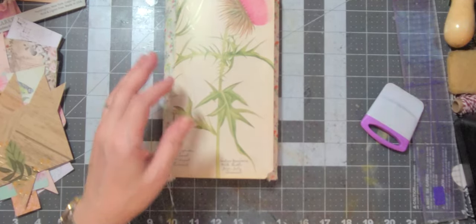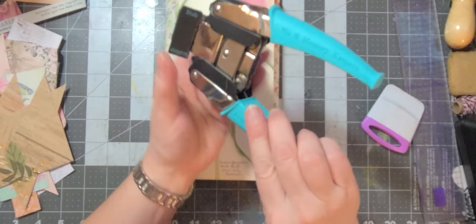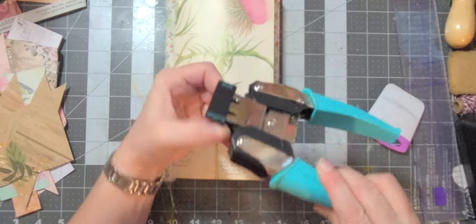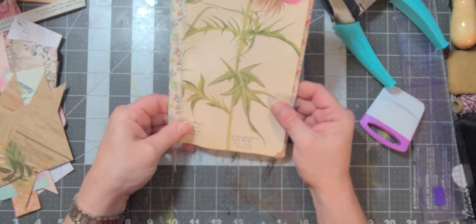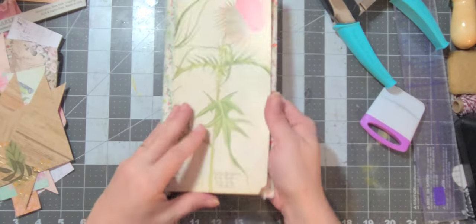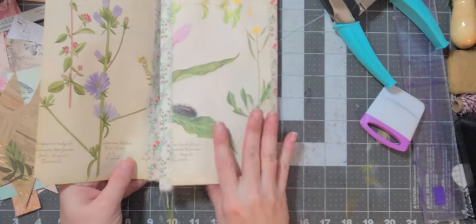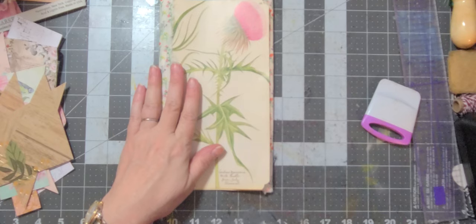What I did with the corners was I took my Crop-A-Dile - this one does scallop and stud - and I did the scallop on the corners. I've already done that on this end and on this end page. That's all I wanted done on those, so we are done with that.